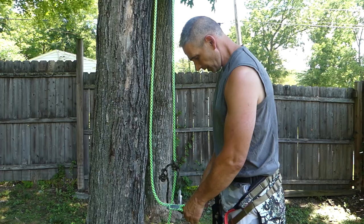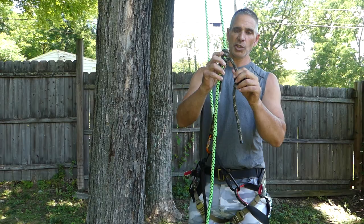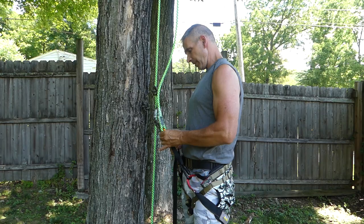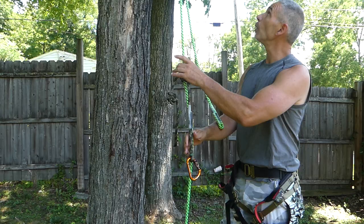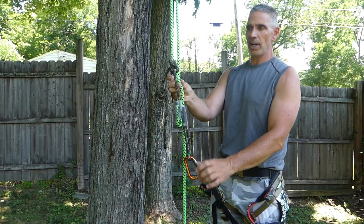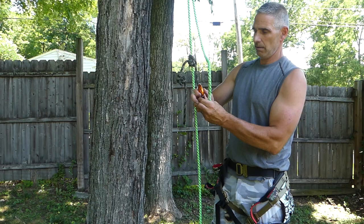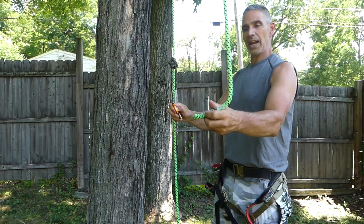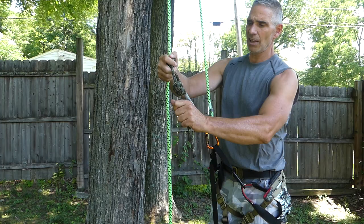A split tail is nice for a couple of reasons. A lot of times we'll get guys, especially some of the new guys learning Blake's hitch or any other hitch. The nice thing about a split tail is that you don't have to keep tying it — you can just leave it right in the rope. You can roll your rope up, pull your rope out of the tree and just leave it right on your line. You're already ready to go. Your Blake's tied, it stays there. Once you come down, just clip right in and you're ready to go.